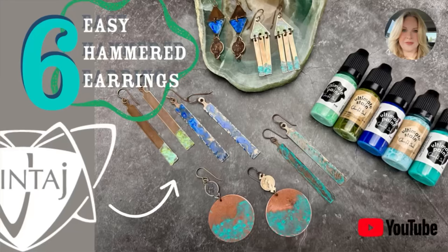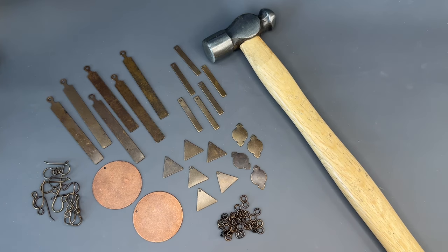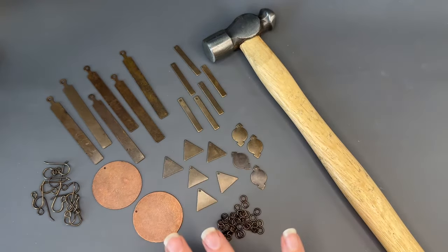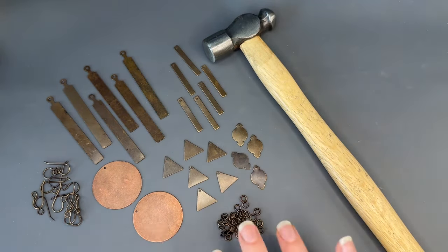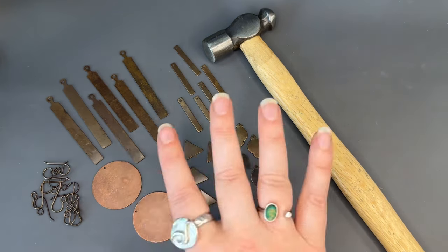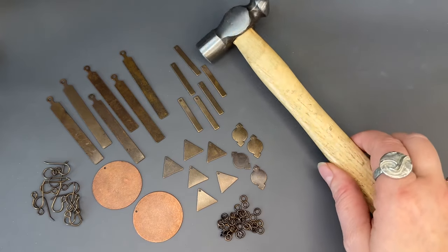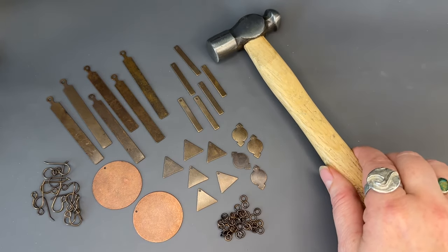Hi everybody, it's Jean from Vintage. Today we're going to be making six easy pairs of hammered and patinaed earrings featuring this hammered metal earrings bundle kit. You'll get all of the blanks seen here along with enough ear wires and jump rings to complete six pairs of earrings, and also included is this four ounce ball peen hammer.